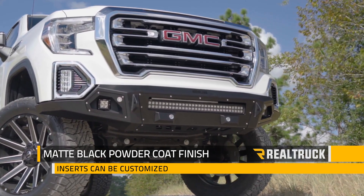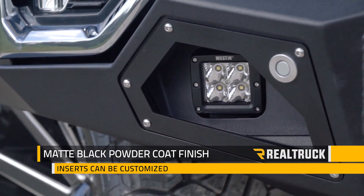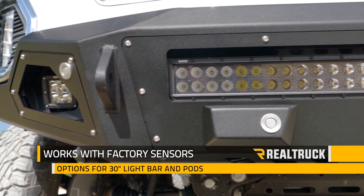This sleek front bumper looks great with its matte black powder coated finish, and its black inserts can be removed and customized to match the unique look of any truck. It will work with your factory sensors and gives you options for 30 inch light bars and LED light pods on each side.